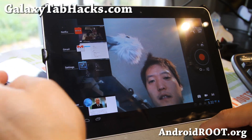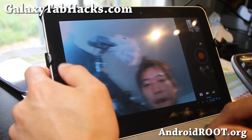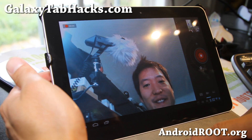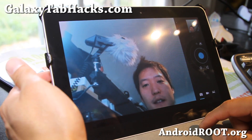It is a little bit laggy when you're switching, but the front camera works just fine. The front camera has no lag, just the back camera.